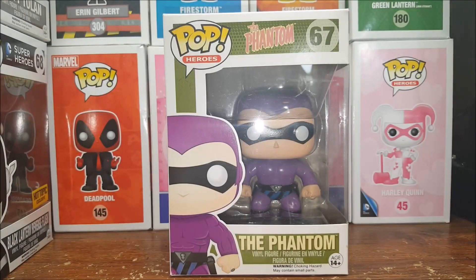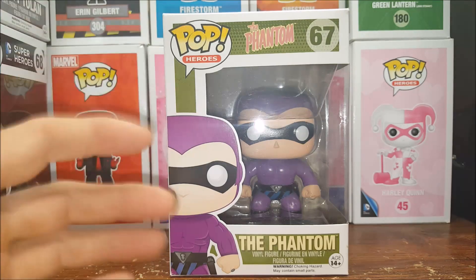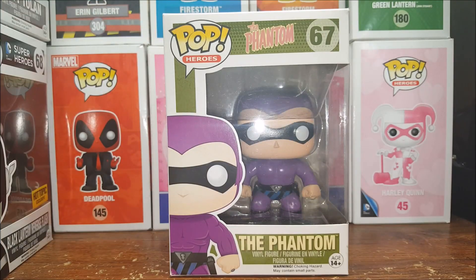Hey guys, welcome back. I'm Shannon, and today on this week's Pop Review I'm going to be reviewing the Pop Heroes number 67, the Phantom vinyl figure. This is the original — not a repaint, not a special edition — this is the original Phantom, the purple suit. So stay tuned.